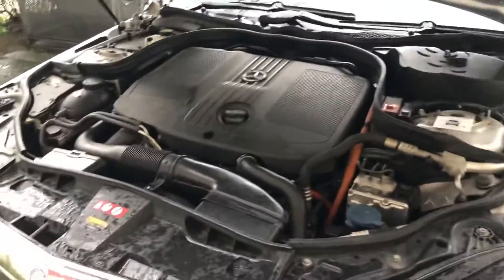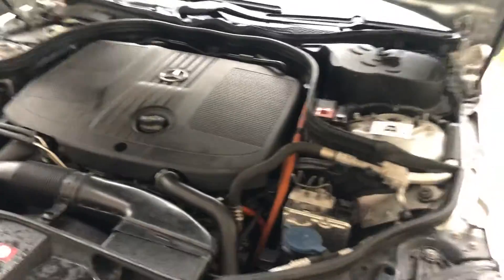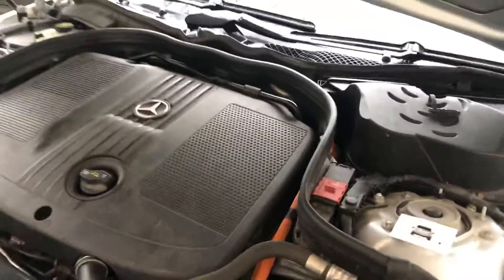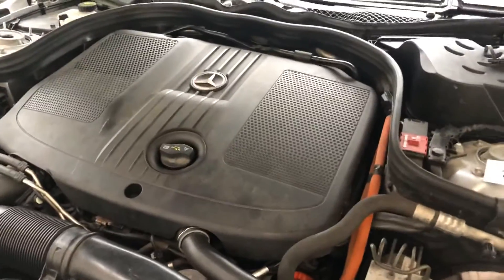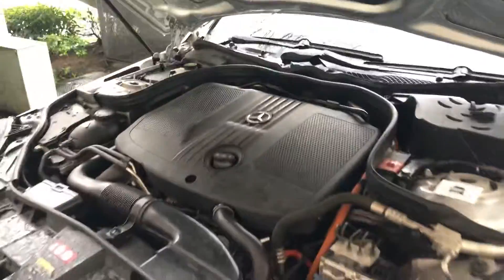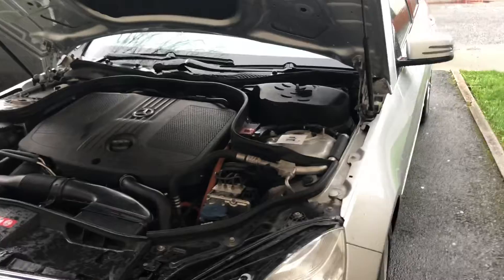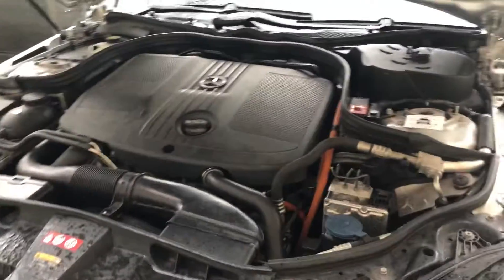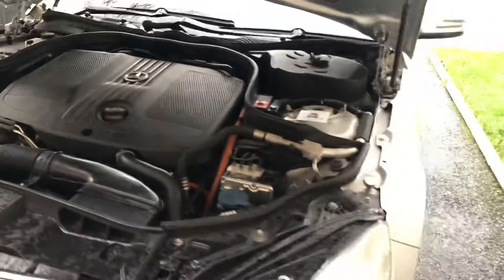Hello, once again regarding the Mercedes E300 hybrid. Now I'm going to show you the hybrid battery in the Mercedes E300 BlueТЕС — it's located in the front, and I will show you how to access the battery.